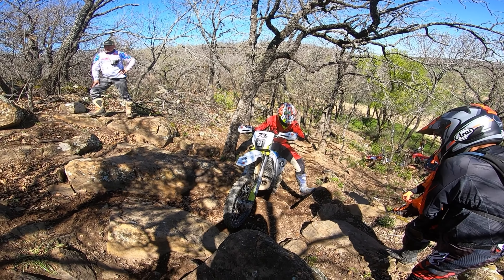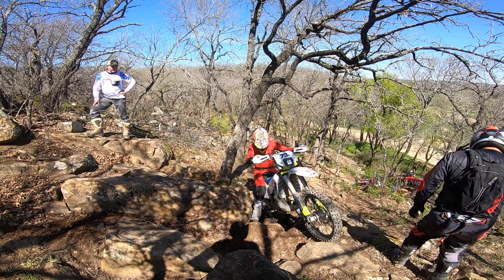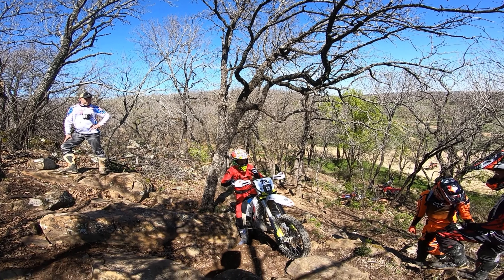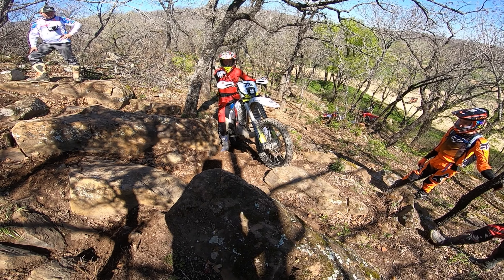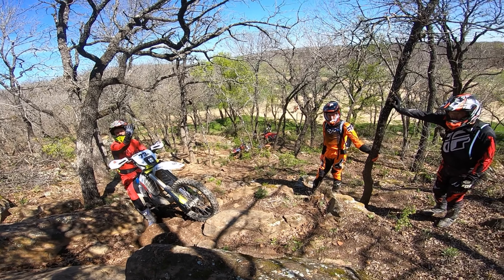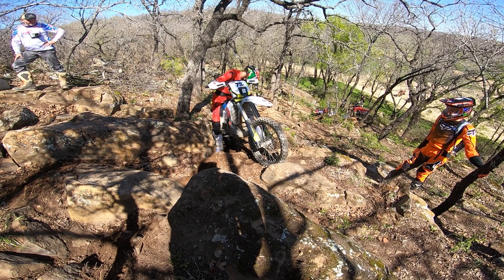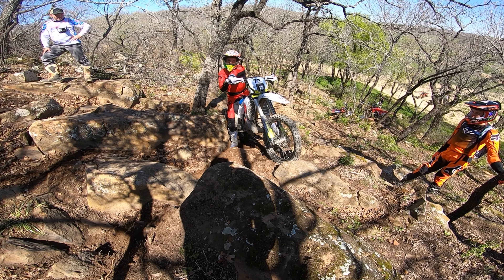Instead, I'm going to go there — I have a better run in, it's a little simpler, I can get up on top. The only hard part about this rock is there is that rock there, so if I go here, I have to work pretty hard to get it above that. I'm going to just do both — I'm going to set my front here, I have a good run in, and I'm going to try to get my front tire up on top of that rock.